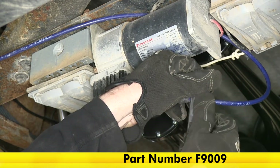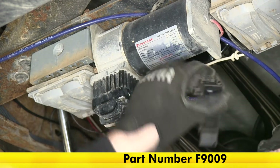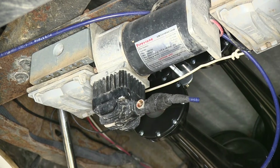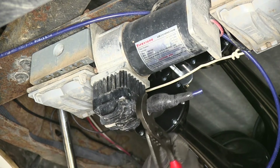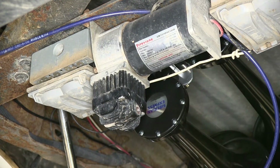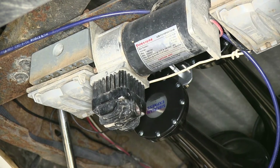The tubing cutter we're using is part number F9009. Let's unthread our T. It's a good idea to go ahead and inspect the threads and make sure they're clean, then we'll go ahead and install the new T.